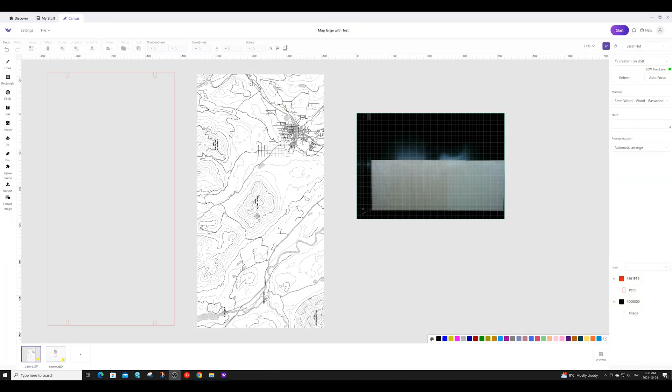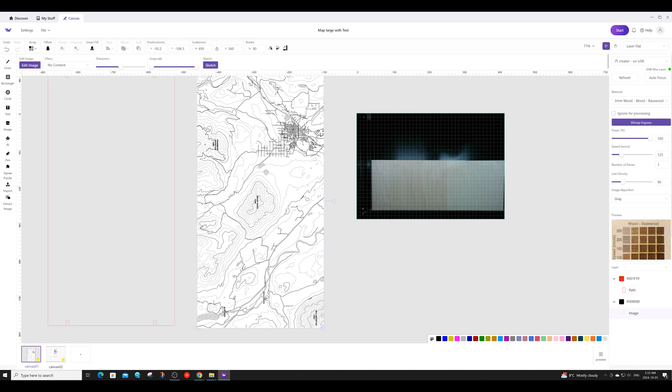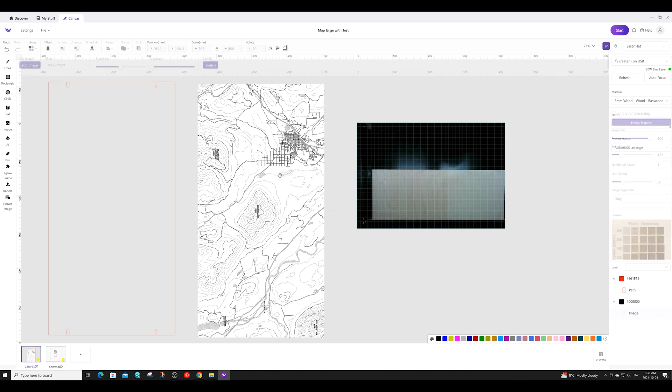After you've generated your map, you'll want to import it into the WeCreate Make It software. I've also drawn a triangle with tabs at the bottom and the top for the standoffs to fit into. This triangle will be the cutout line that my WeCreate follows to cut out the map. For settings to engrave the map, I'll be using a power of 100, a speed of 125, and a line density of 90.